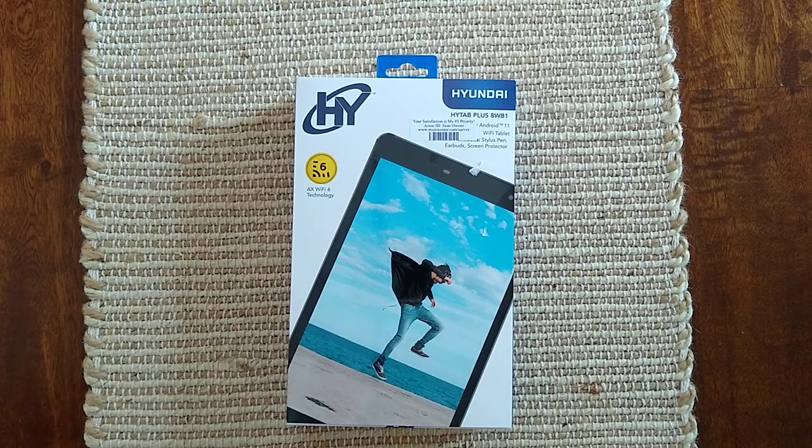Today I'm going to review this Hyundai HiTab Plus tablet. This is, I believe, an 8-inch tablet. It has Android 11 on it, so it's a pretty recent OS.